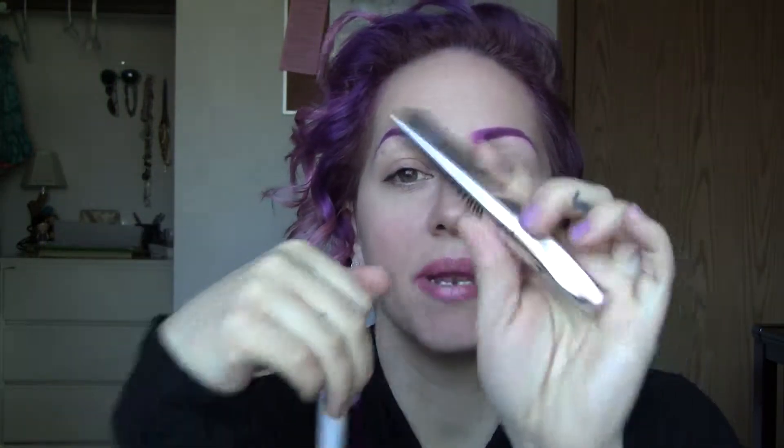Hi friends! Welcome back to Final Thought Thursday. Let's talk about this eyelash primer by NYX and the Lash Domination by Bare Minerals.